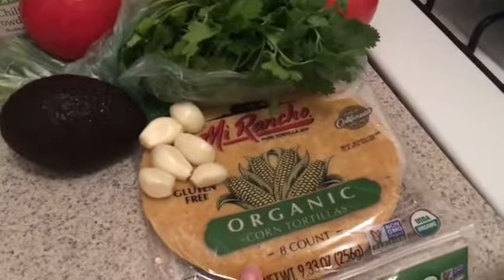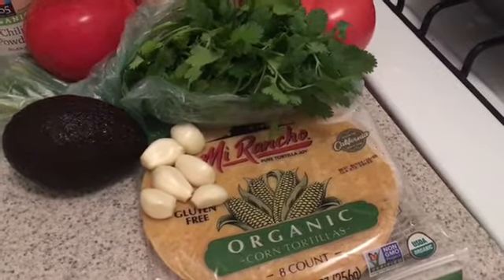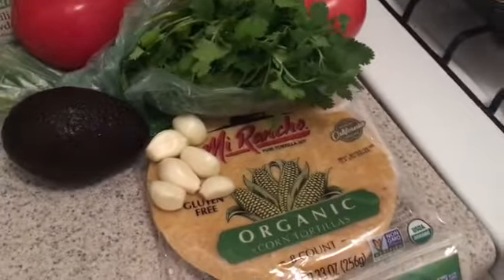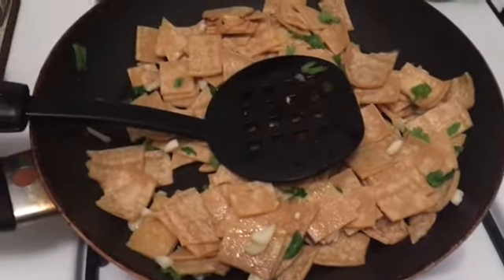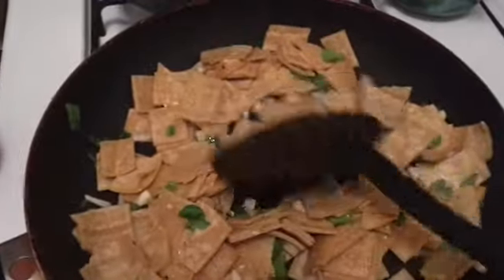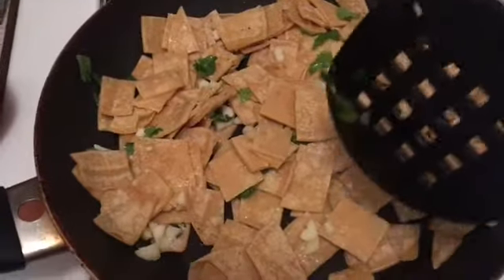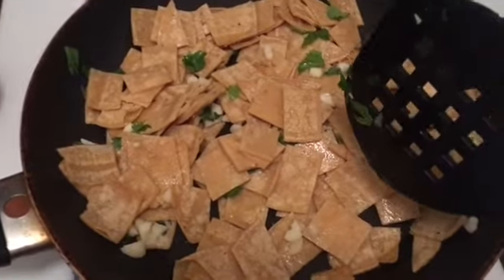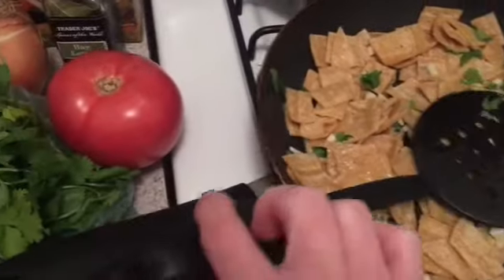I like to start with chopping up the tortillas and frying them — they'll be the strips that go on top. I find if I leave that till the end I don't end up doing it, so I prep them ahead of time. I have my chopped tortillas, chopped garlic, and cilantro going on the stove. Technically you can do this in the same pot you'll cook the soup in, but I like to do it separately. This is six corn tortillas chopped up fine for the soup, and I always add extra cilantro.